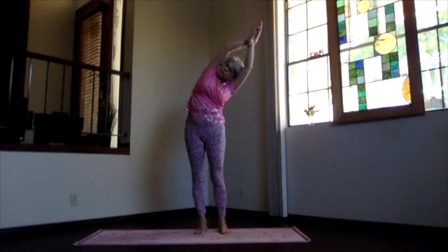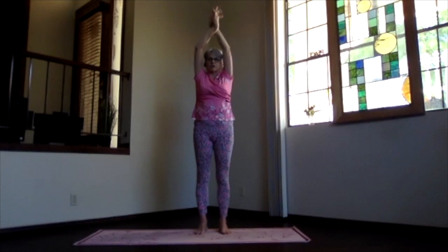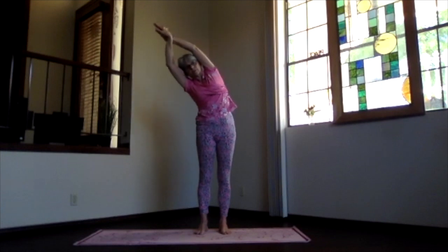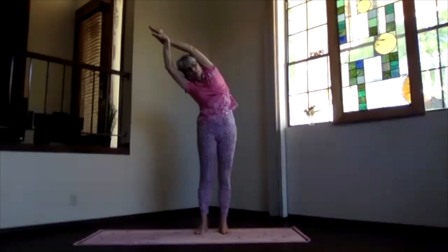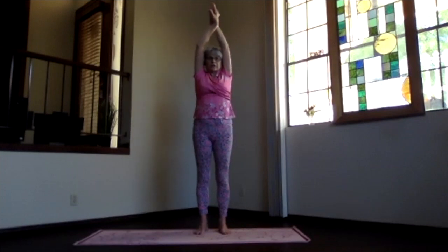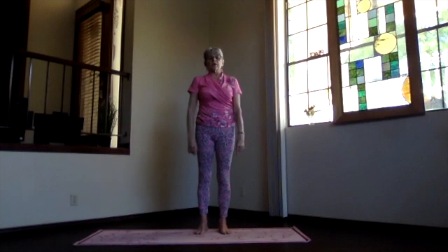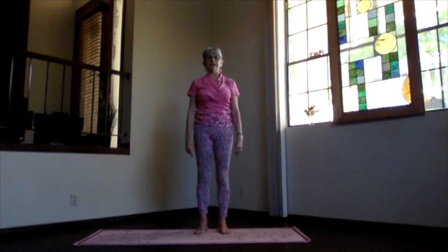Breathe, breathe, relax, and then inhale back up and switch your hands. Again, arms by your ears, shoulders down, sitting bones down, lengthen as you lean to the other side. Deepen as far into that side stretch as feels right — push the foot down, reach the head away, and get those ribs and obliques lengthening. Inhale back up and exhale into mountain pose. Take a moment, just feel the sides and your spine.